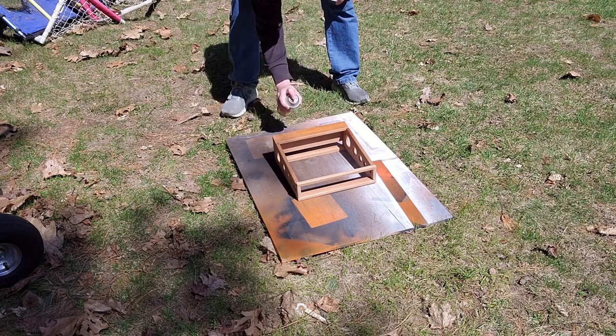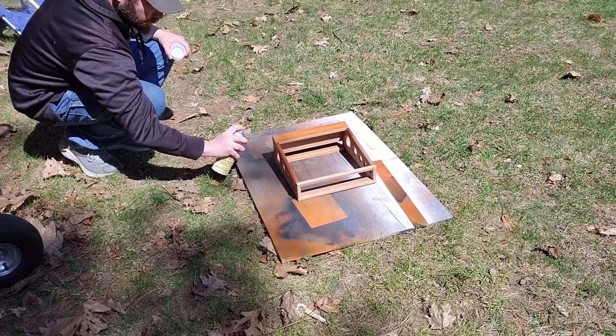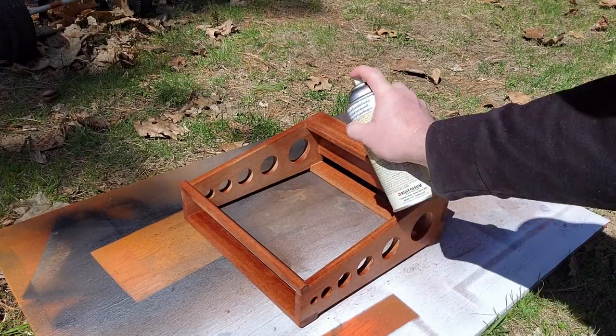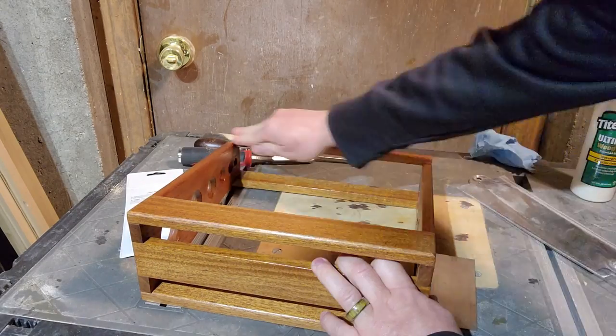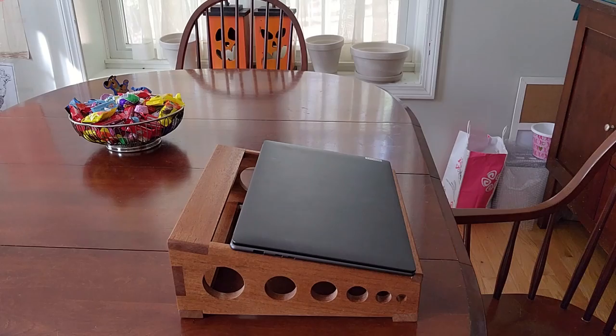Spray-on shellac took the win that day. Now that it's spring, I can spray outside, which is far better than my poorly ventilated basement where the smell seeps up into the living room. I sanded between coats, and then rubbed everything down with a piece of brown paper bag to leave a perfect final coat.